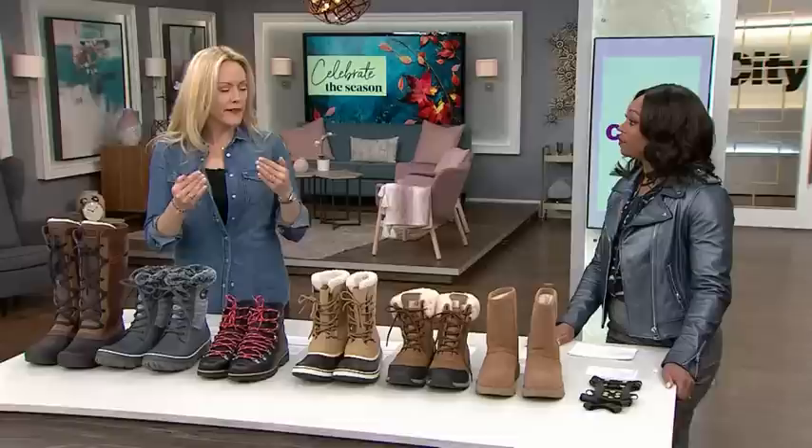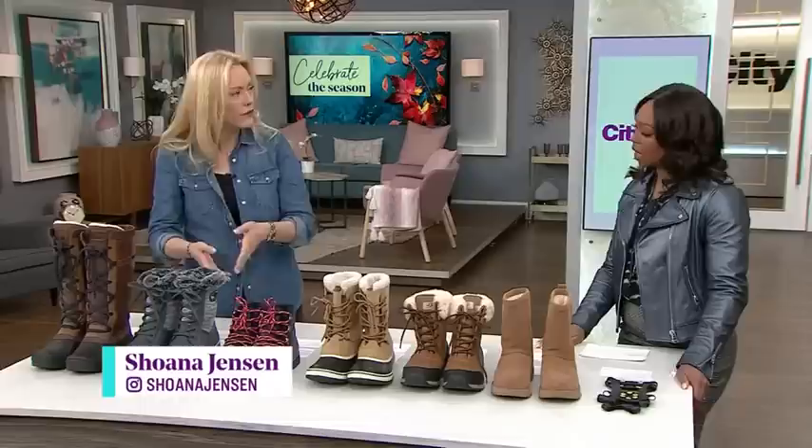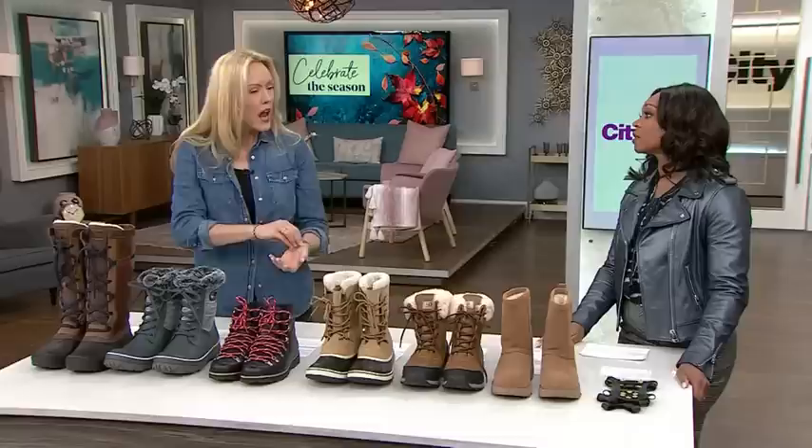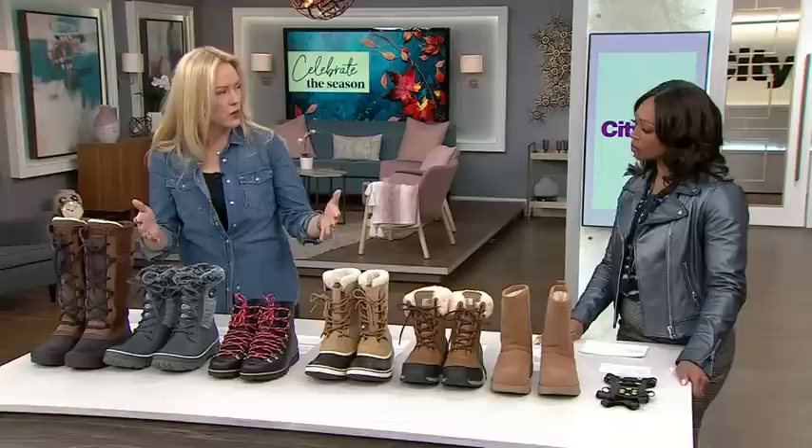One bad wipeout in the winter months and you could be out for several weeks, so let's talk footwear. This is all about time and place. The boots you're thinking about buying — what are you using them for? If you're not walking on a slippery sidewalk to get your morning coffee, then you might be looking more for warmth. And I want to make it clear: this isn't about the brands, it's about each style of boot.